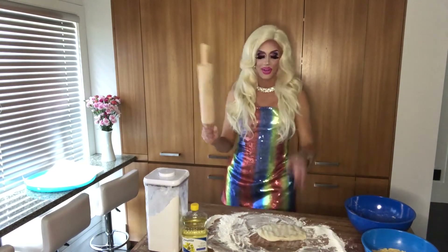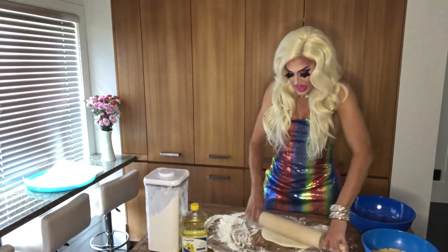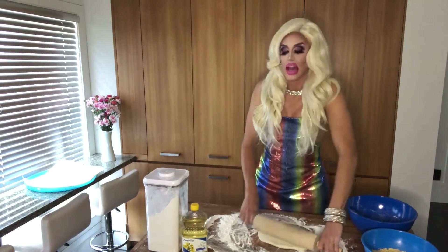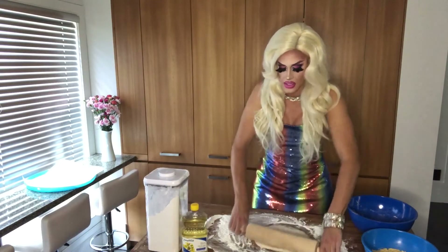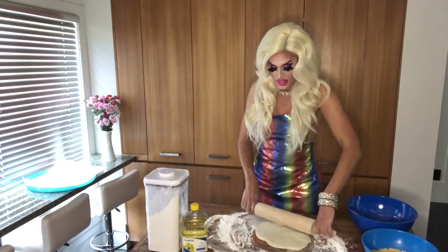Got my trusty roller. You want to roll it out as flat as you can — not too flat, you don't want to be able to see through it — but you want it nice and thin so you don't have too much dough in your pierogies.